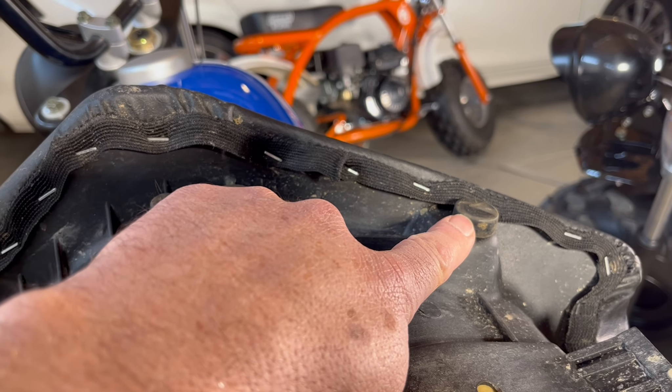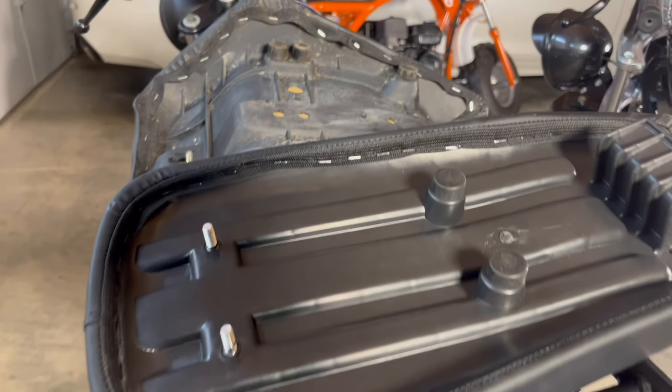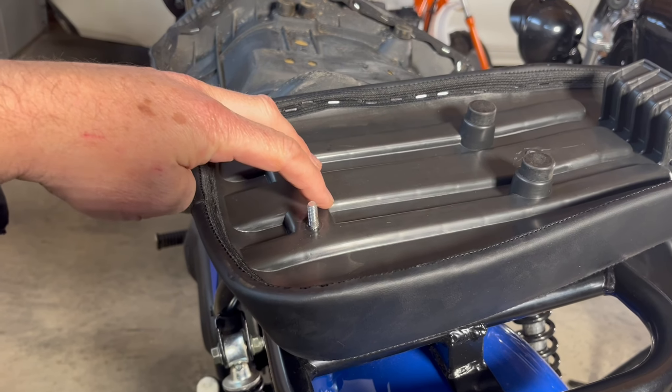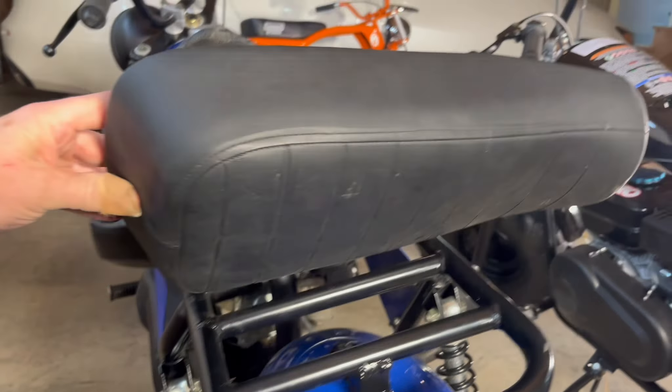We'll take off the seats to look more at the comfort issue. The Trailmaster has a thin bumper in front and two thick in back for a total of six, whereas the Massimo only has two thin in the front and a solid mount in back. Most of your weight back on these hard mount points along with this rock-hard foam explain why this seat is so uncomfortable.